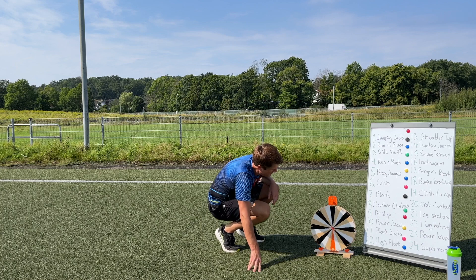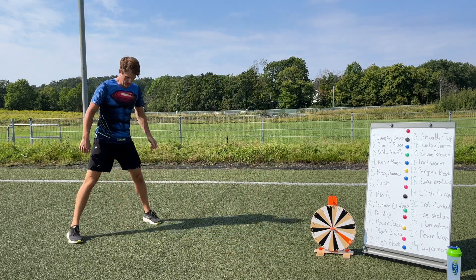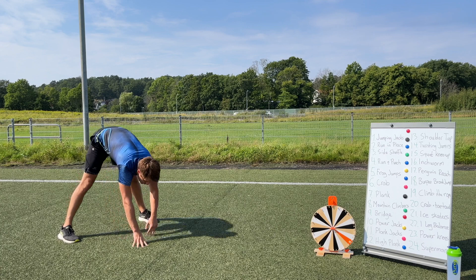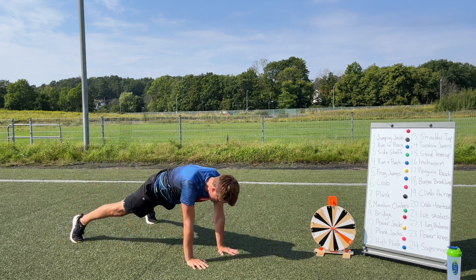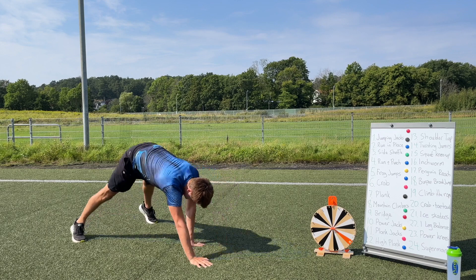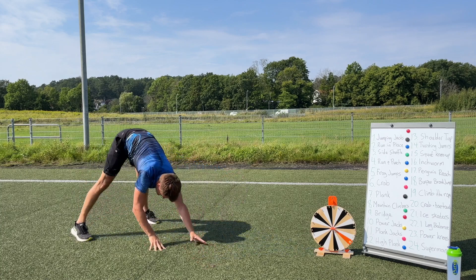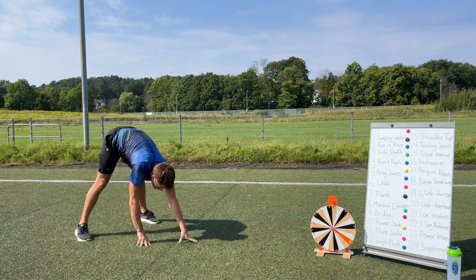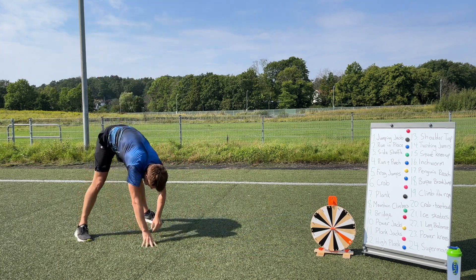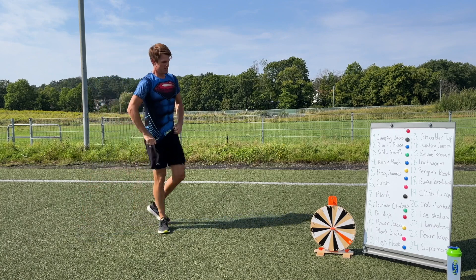First spin: number 16 — that's the inchworm! Start with your legs wide apart, wide enough to touch the ground without bending your legs. Walk your hands forward all the way down, then back up and reach for the sky. Let's keep going — reach for the sky! Let's do two more. Reach for the sky — excellent job!